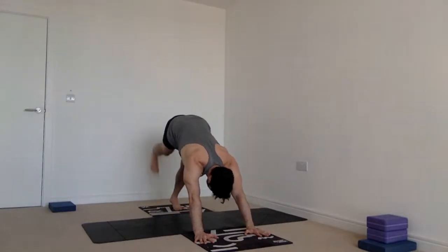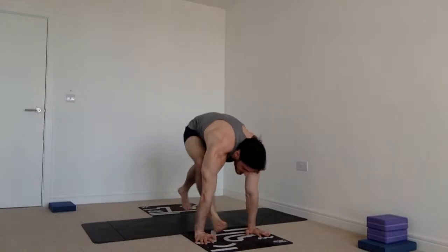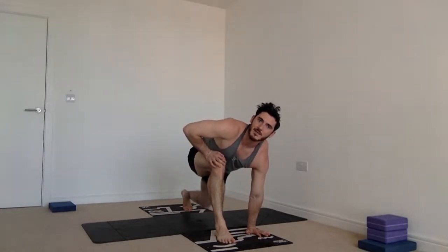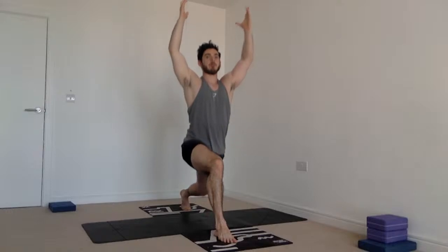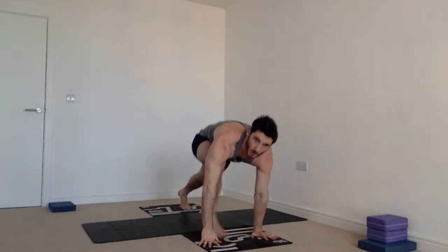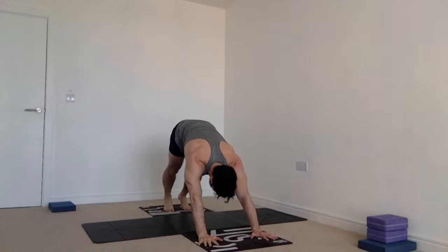From your down dog, inhale lift the right heel to the sky, point the foot, and take the knee up towards the nose. Step the foot between the hands — give it a shove if you didn't make it. If your balance is terrible here, drop that rear knee down to the mat for support. Reach the hands up and lift into a high lunge. Sit down deeper, hold. Exhale hands on the mat, step or float the foot back as you exhale forwards and halfway down. Double chaturangas optional. Inhale upward facing dog, exhale downward facing dog.